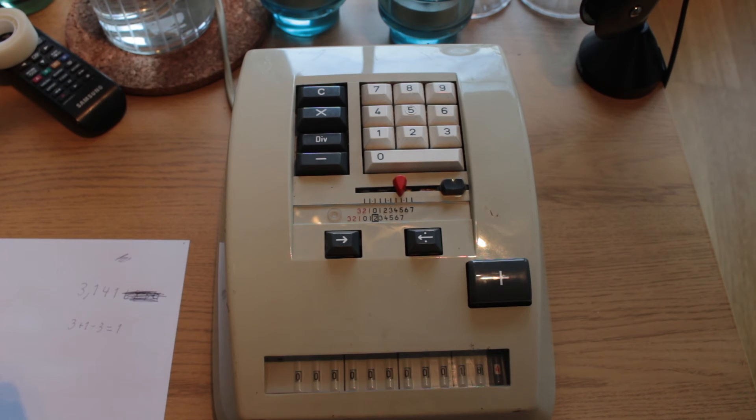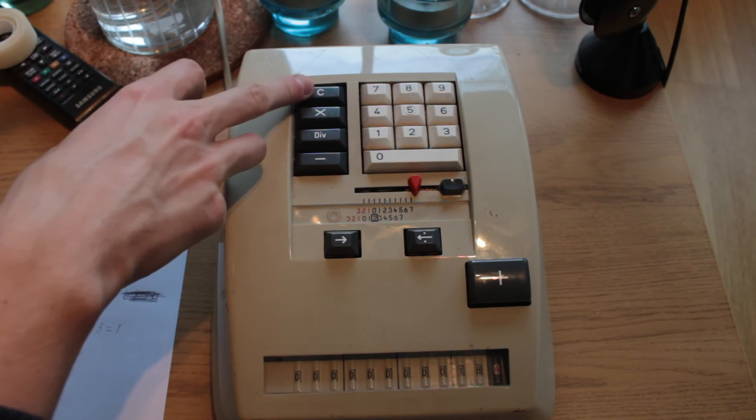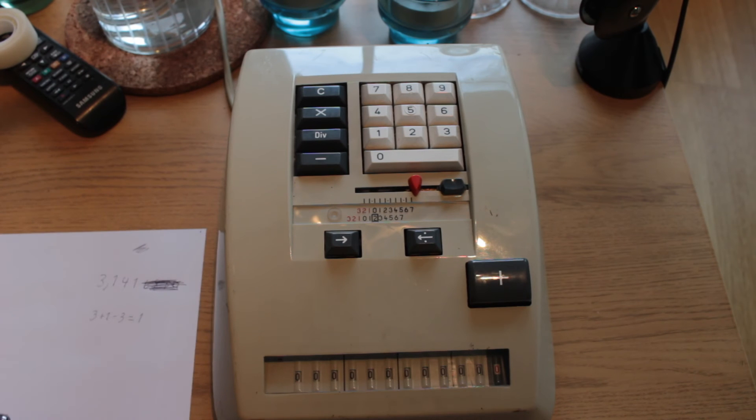So that concludes the demonstration of the Bohn Kontex 30. I hope to have a look at the internals and see why it's behaving this way — it could be a late sense carrier or something from further to the side in the machine, which would be a very early generation race condition.